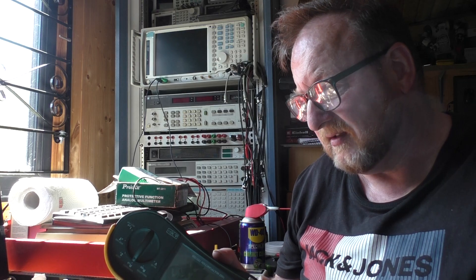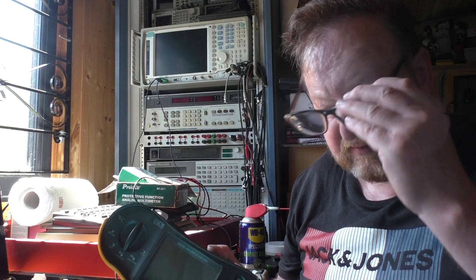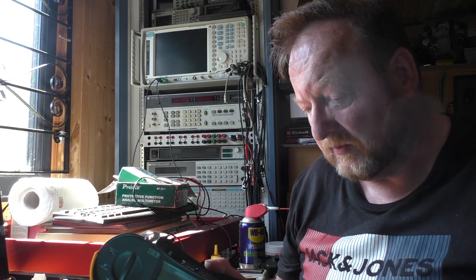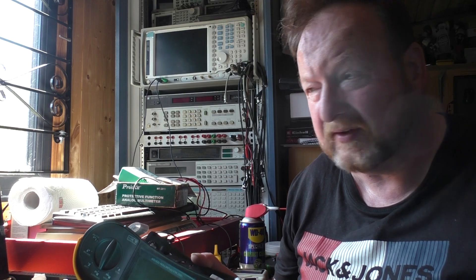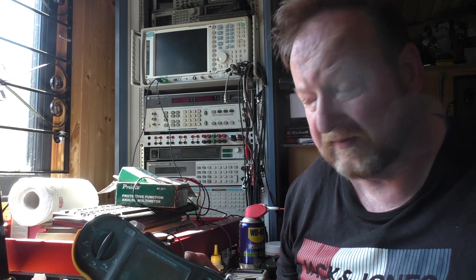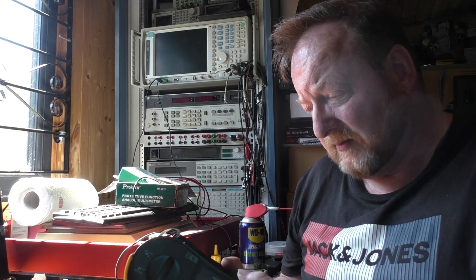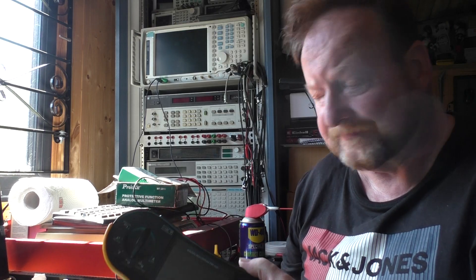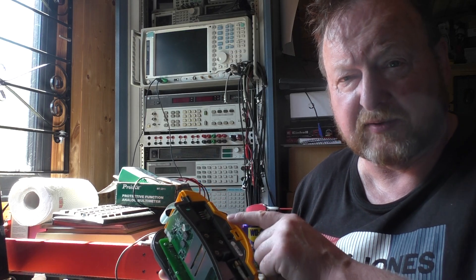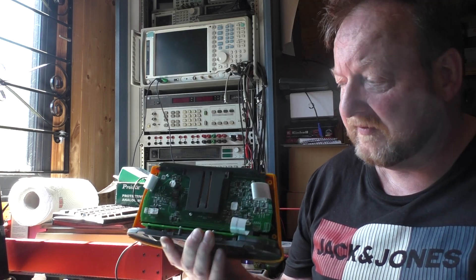I think the combination of that backup battery dying has meant it's lost its calibration values. I've been through every single board, checked all the components, all the ribbon cables, and everything seems to be fine. There are multi-layer boards inside it, and if there's a fault between the layers you're never going to find it — especially without a circuit diagram, which Fluke definitely don't provide. So I'm more thinking it's just lost its calibration values.